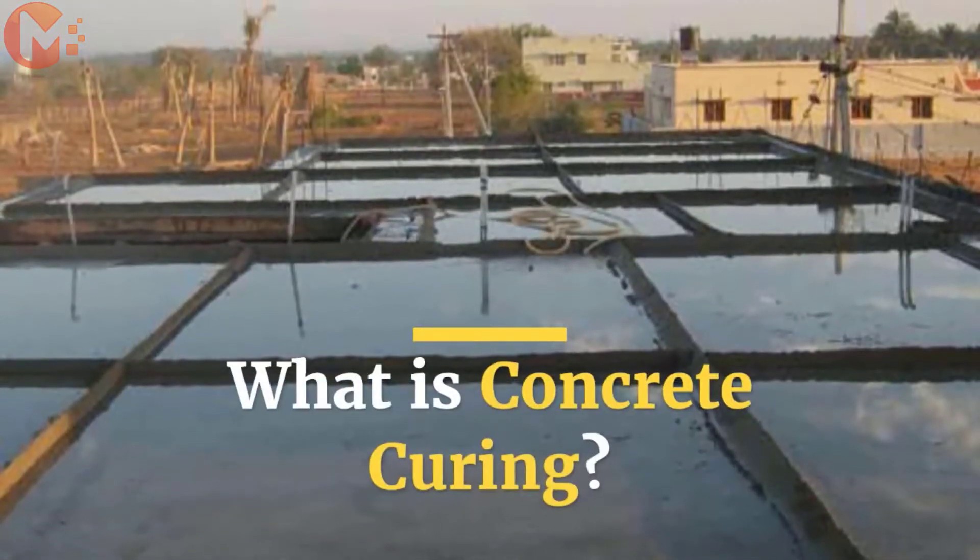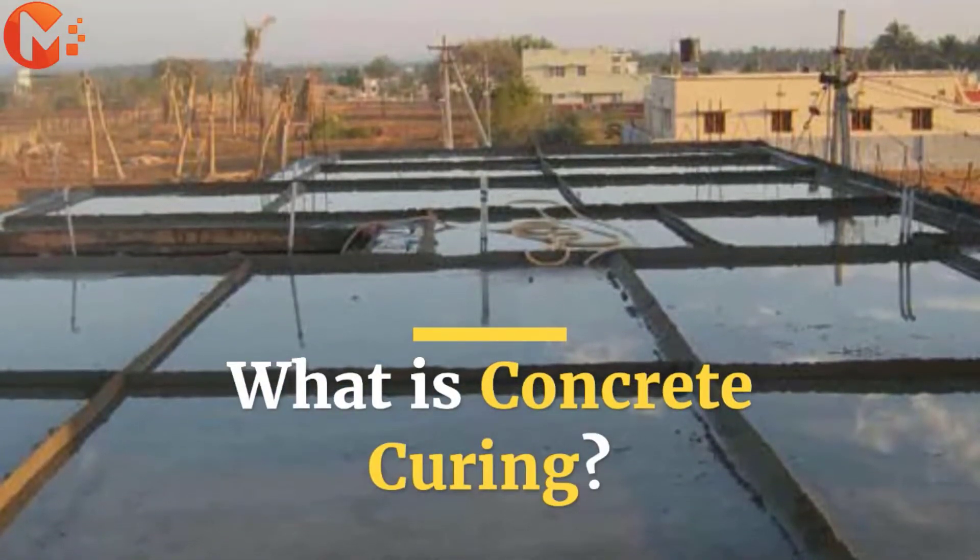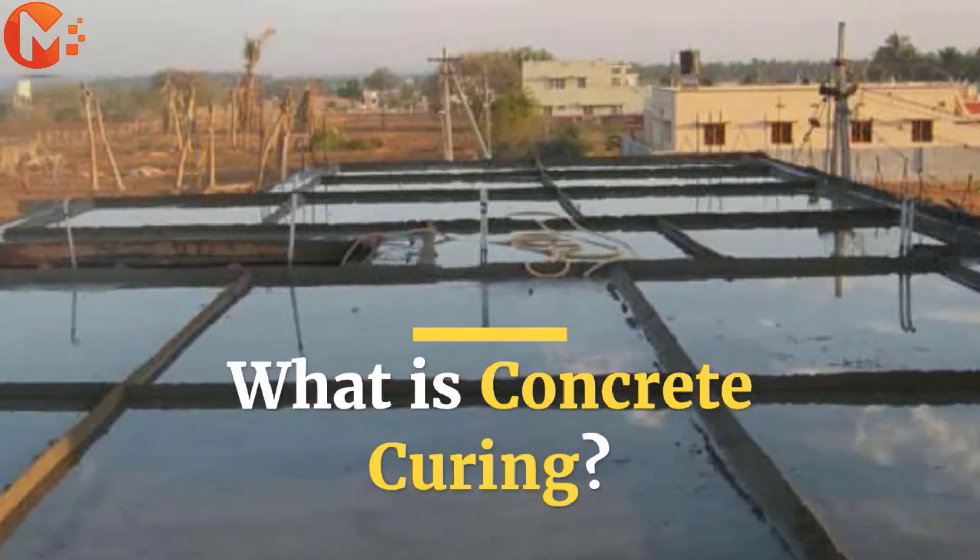Hey guys, today's video is all about concrete curing, its different methods, techniques and why it is so important.